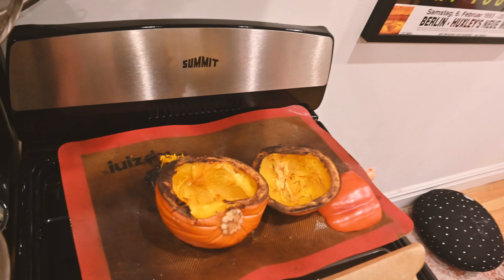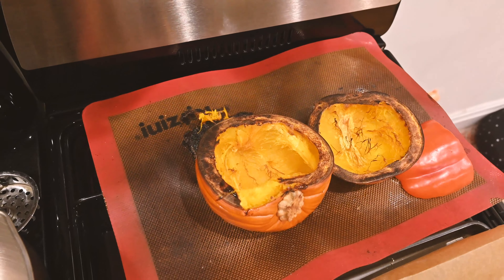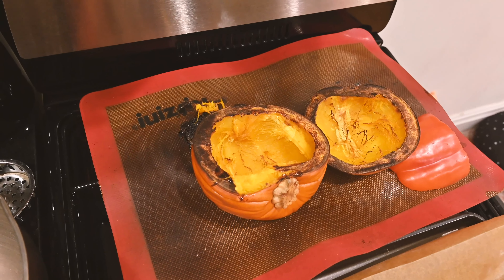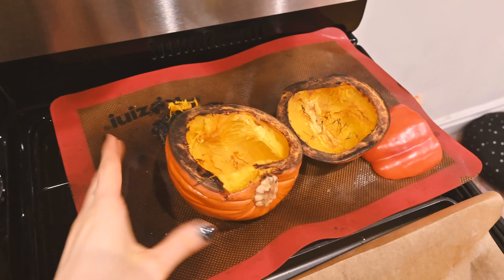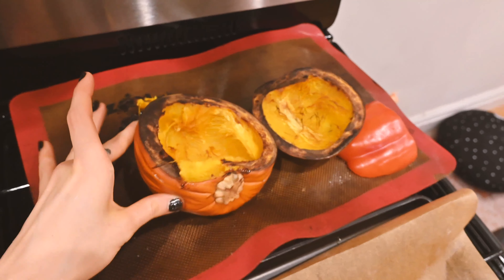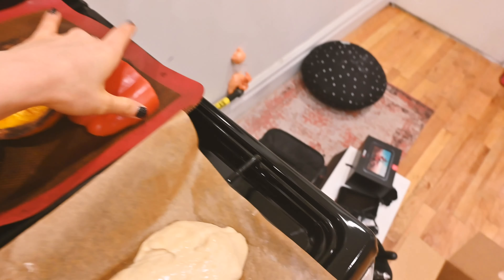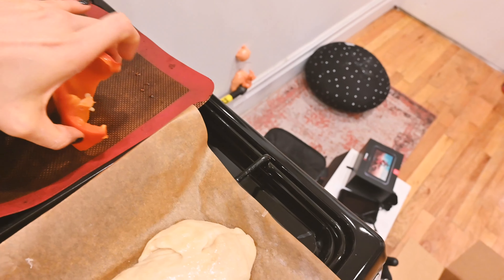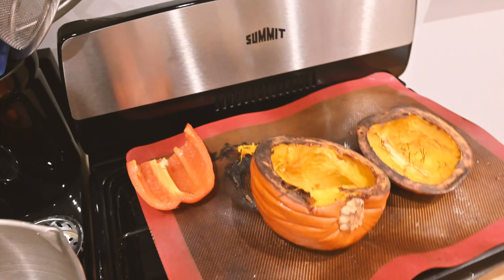I got a sugar pie pumpkin in my Imperfect Foods box, so I roasted it to make pumpkin puree since I'm out and actually need some. It's so soft and looks really good — it cooked a little long but it's fine. I was also roasting a pepper at the same time since I need it for part of my dinner recipe, but it doesn't seem cooked enough so I'll have to put it back in.